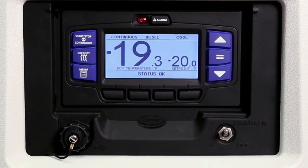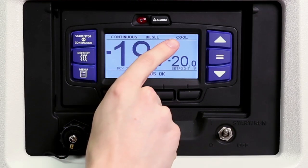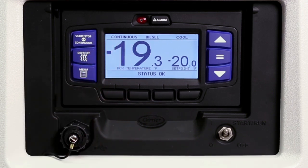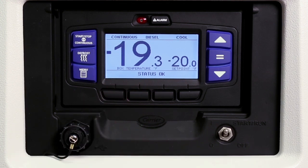Multiple compartment settings may be displayed during multi-temp applications. At the top, the status bar provides the unit's modes of operation. Across the bottom is the message center, which provides status of operation and driver and technician messaging.